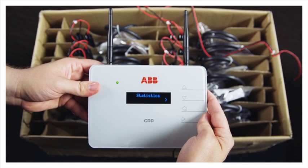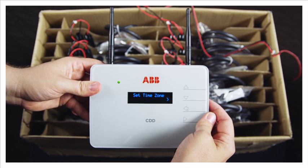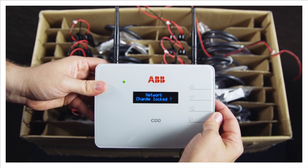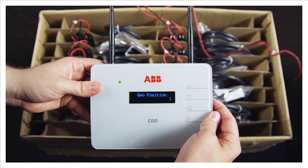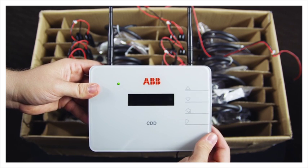Using the up and down keys, scroll to the Change Settings menu, then go to Micromanager. Select the Add Inverters option.